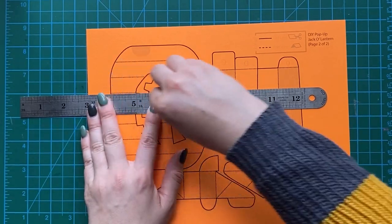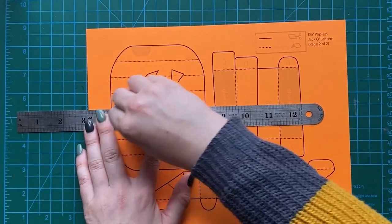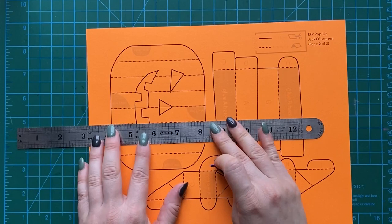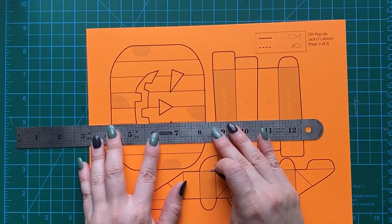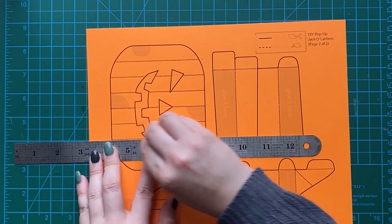This pop-up has a lot of folds because our pumpkin needs to curve really well. We're using two curved mechanisms in it. By the way, these are not my hands — this is Kirsten. She is helping me. She's my hands this time around and I'm the voice. Those are not my beautiful nails there.